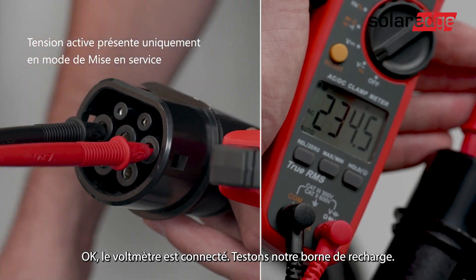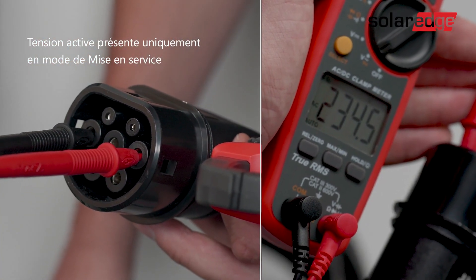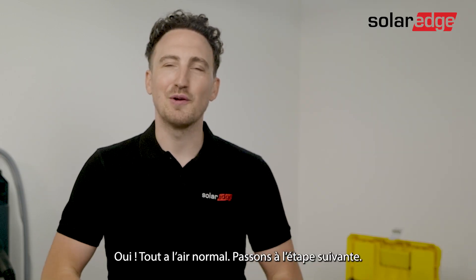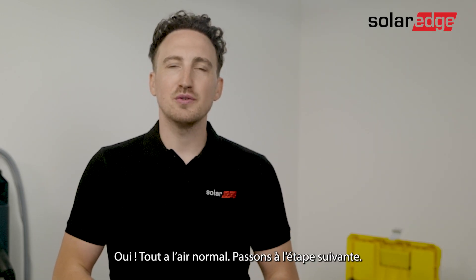The voltage meter is connected. Let's test our EV charger. Everything looks great. Let's move on to the next step.